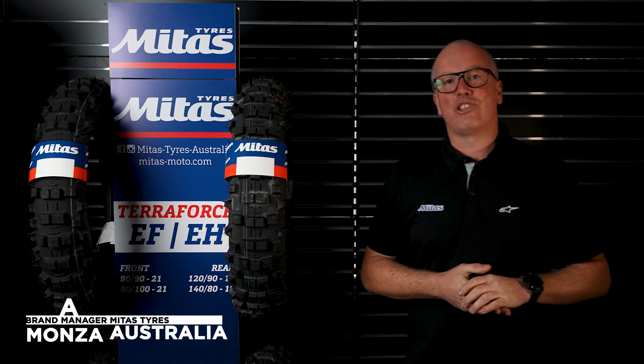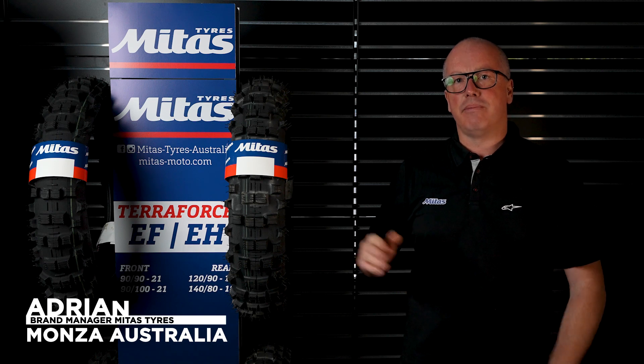Hi, I'm Adrian from Monzu Australia and I'm the brand manager for Mitus tyres. I'm here to explain a little bit of info about our extreme enduro range and how the tyre works.